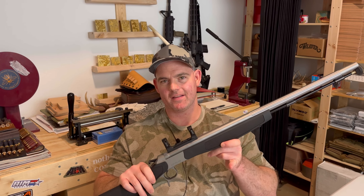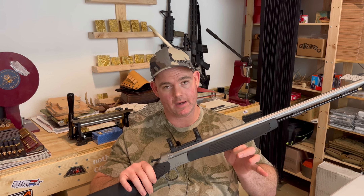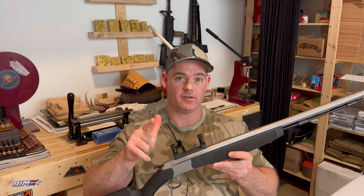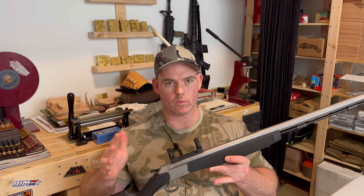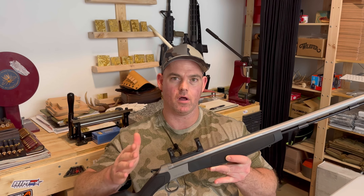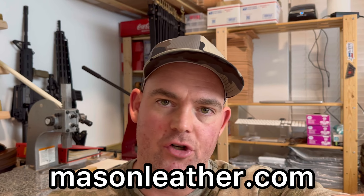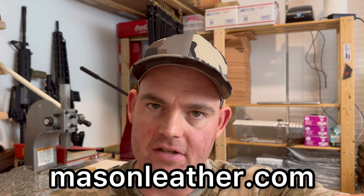I'm going to be real with you — I only got this thing so that I can have two more weeks of deer season. But now that I have it, I'm really excited to play with it, try different loads, take it to the range, and see how accurate it is. Stay tuned because I'm going to record that, bring my targets back, and talk about what loads shot great. I'm a beginner with this muzzleloader — follow along the journey. If you liked the video, give it a like and comment below about your experience with the CVA Optima V2. Also visit masonleather.com where I make cartridge cuffs, slings, cartridge wallets, and all kinds of cool stuff for hunters.